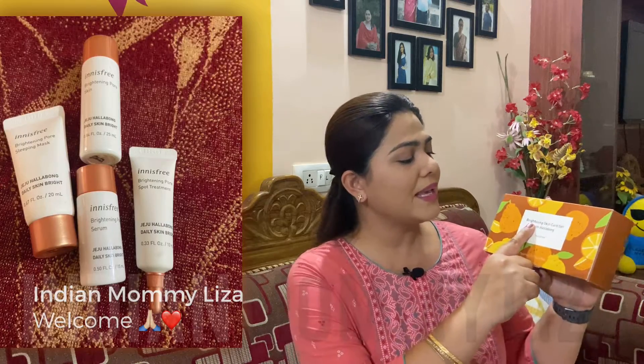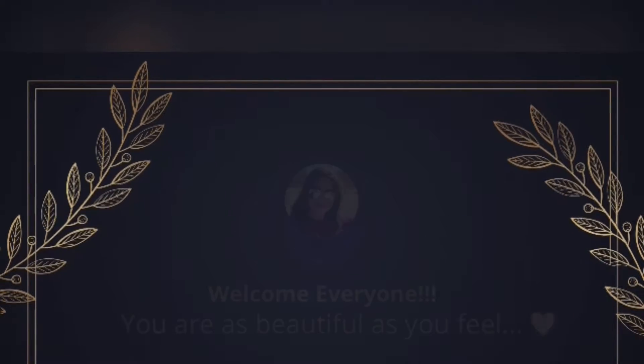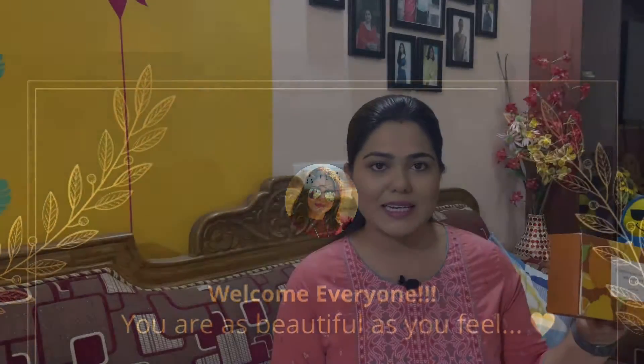Hello everyone, I am Liza and today I am going to share my experience of using the Brightening Skincare Set with Hallabong from Innisfree with you guys. This particular set is a 7-day trial kit and it is retailing for 1900 rupees. I have used it for 7 days now and it will last me another 2-3 days maybe. There are 4 products in here and these are all trial size packs. For step 1 we have a toner.